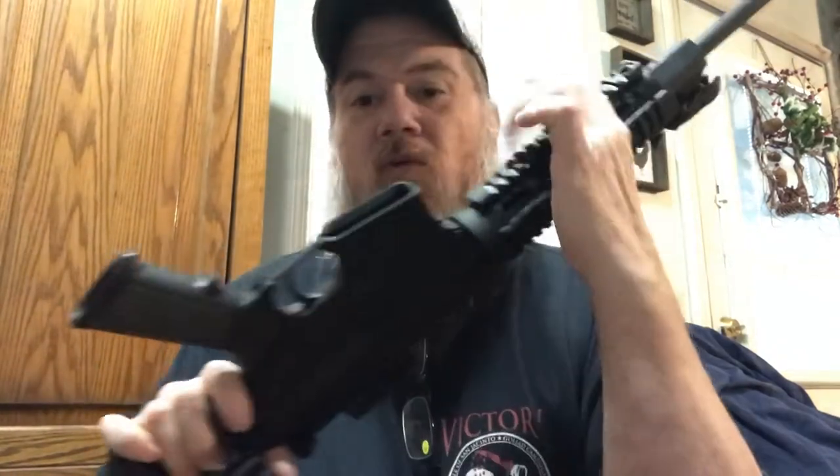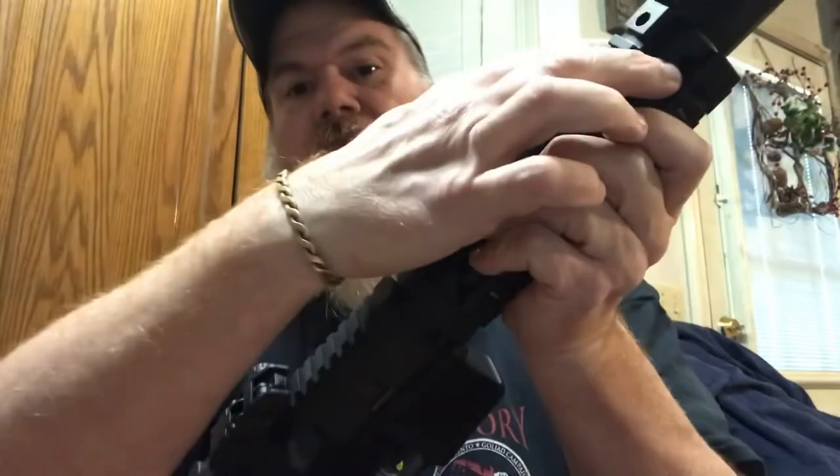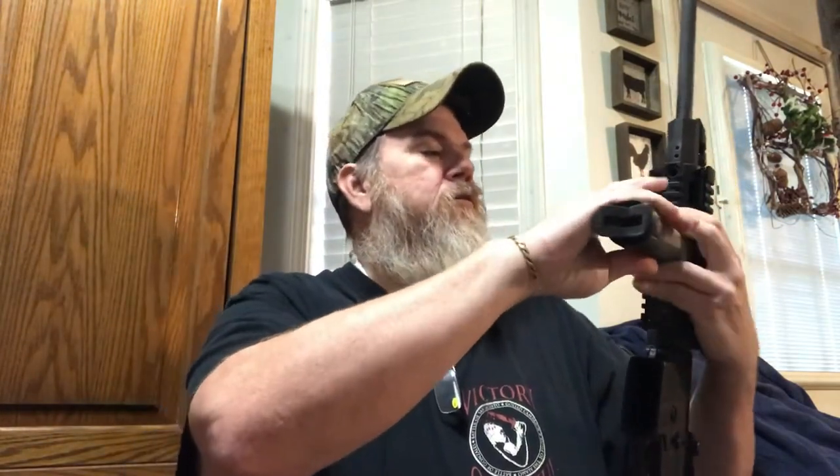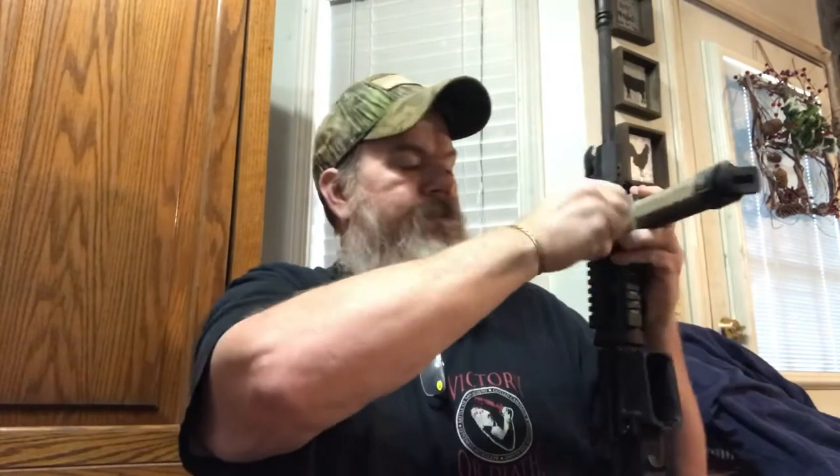It's installed. All I did was tighten down the screws — there are four set screws. You didn't miss much. The other thing we're gonna put on today is a forearm grip, but this particular grip also has a bipod built into it. This was given to us by a friend of ours.